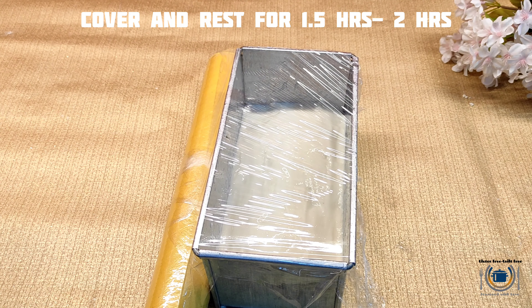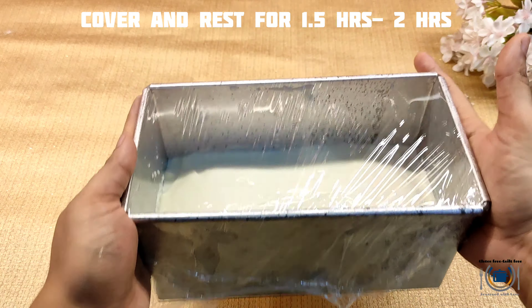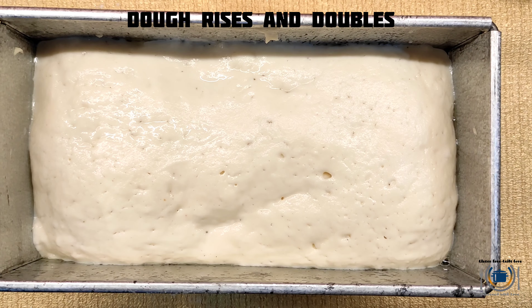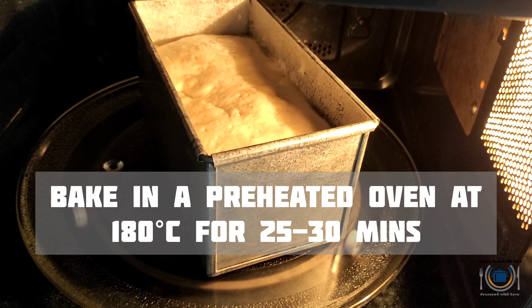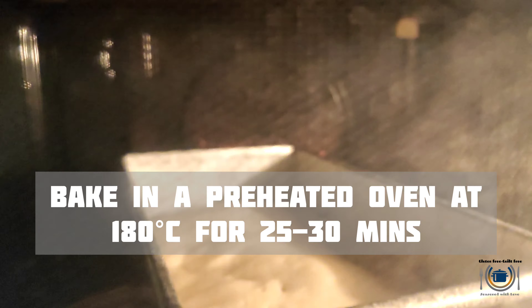Cover this with cling wrap and let it rest for one and a half to two hours, or till it gets double in size. After one and a half hours you can see it's nicely raised. Now it's time to bake it — bake at 180 degrees Celsius in a preheated oven for about 30 minutes.